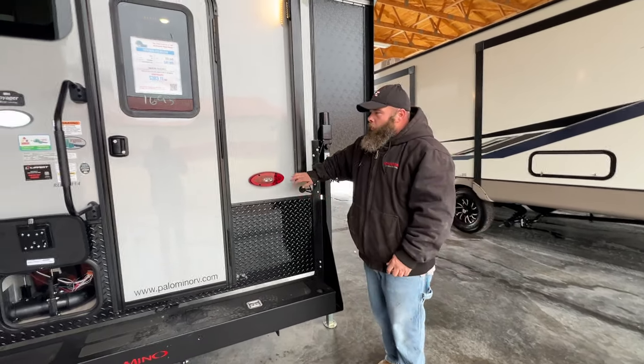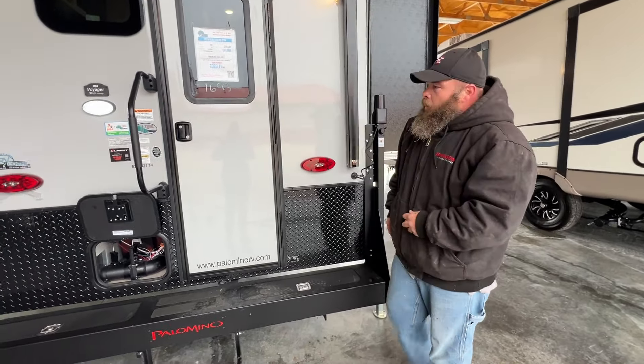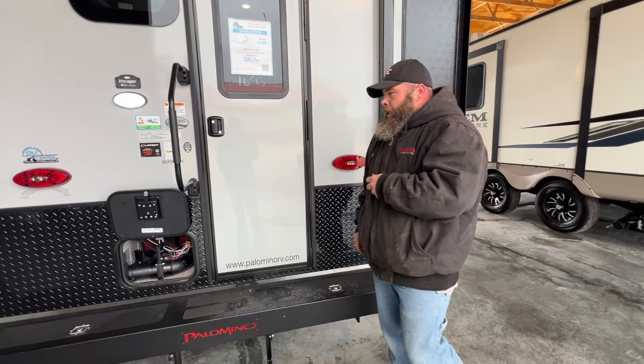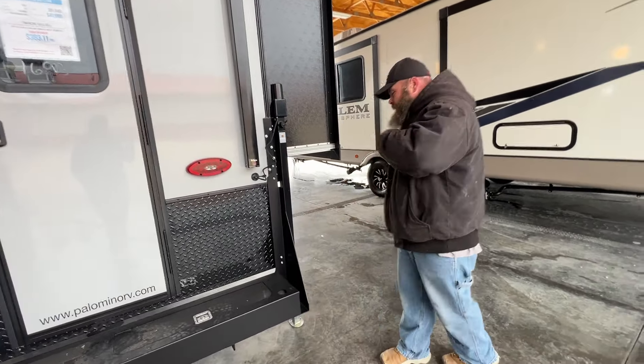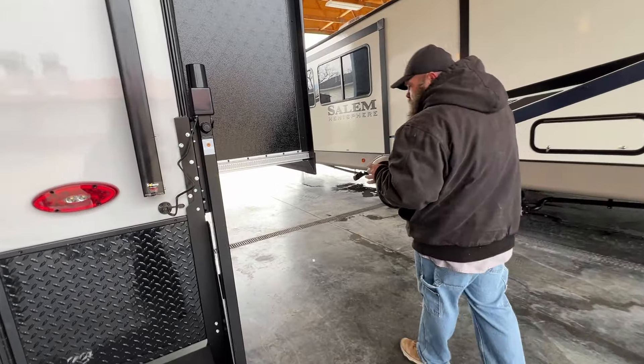Hello, today we're going to be going over the 2024 Palomino Real Light. It is a 2114 model. We're going to be basically just kind of going around this side over here, starting on this way.